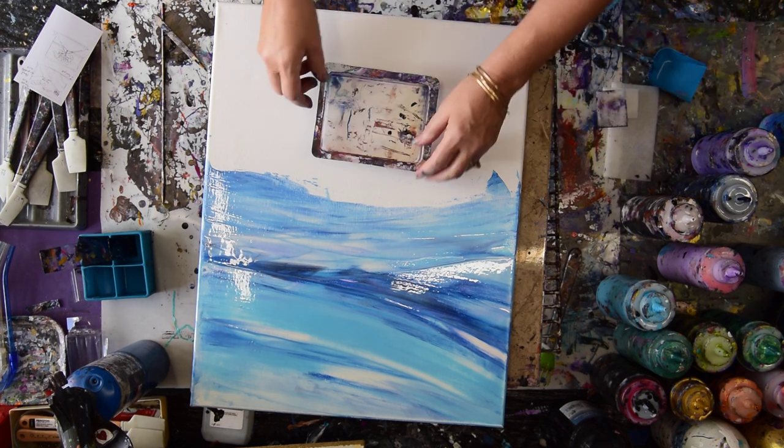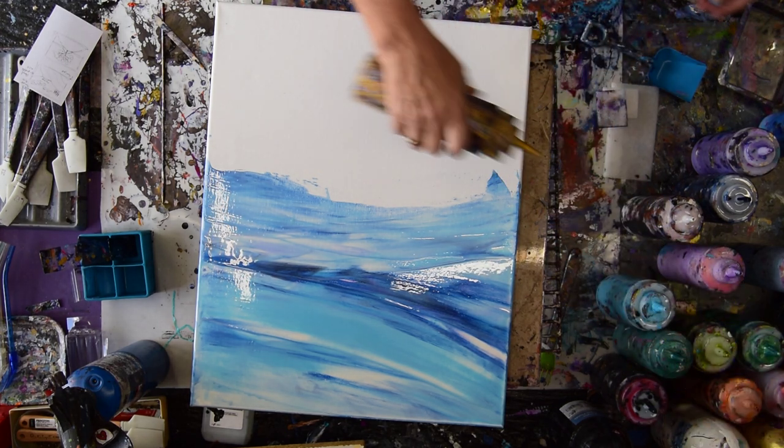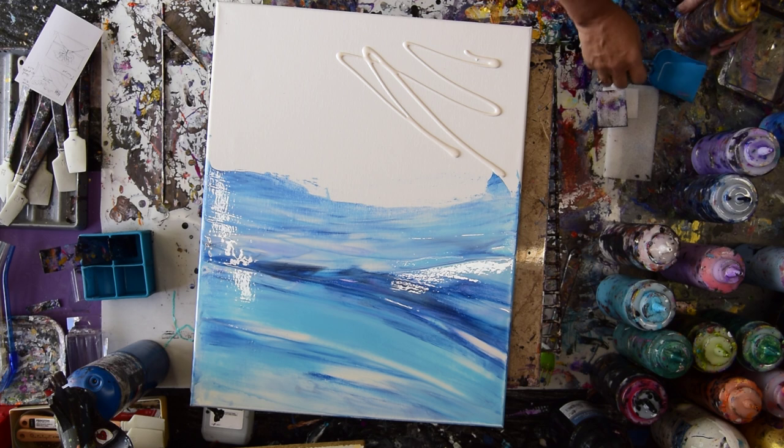So now I want some colors. I'm just going to give them to myself. Let's continue to use the Anita's White Metallic as a base layer. I'll just grab another spatula.